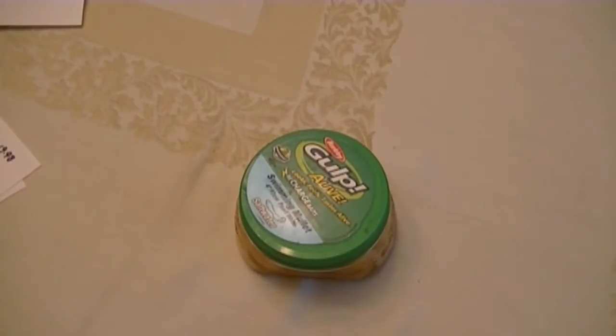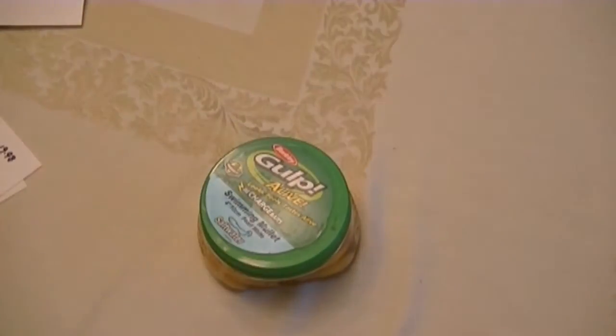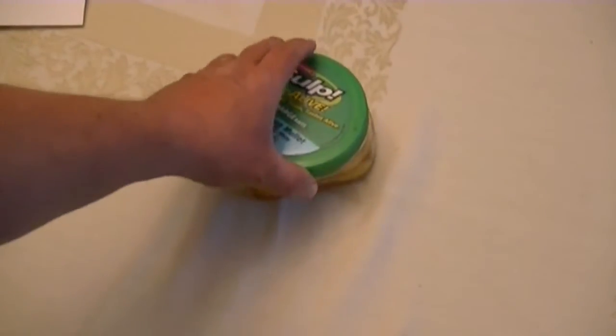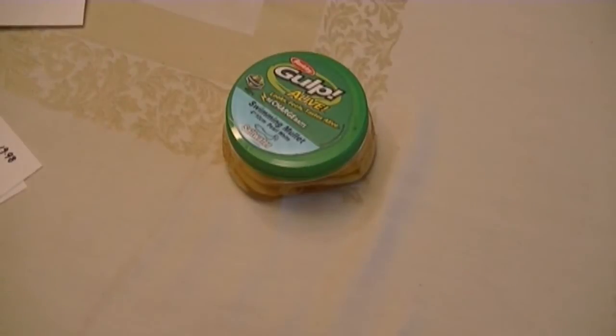Then we move on to our pint jars. These are great because they have the extra bit of gulp juice in them, which is what the package says you can recharge your baits in - keep them from drying out and reuse them over and over. We flounder fish with them among other things, and I have found that the flounder don't let these last all that long.